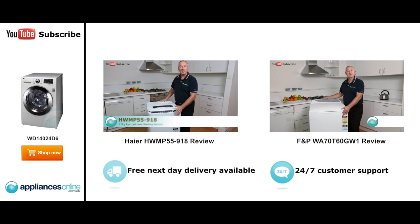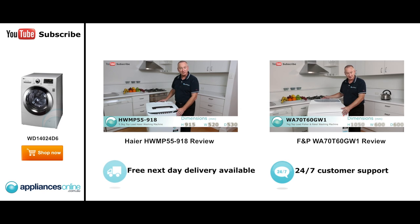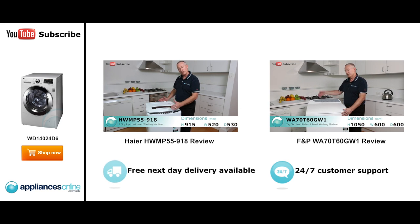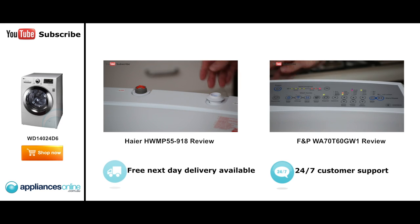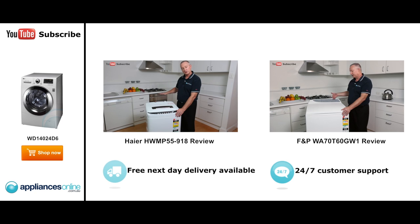I'm Colin from Appliances Online. Today we look at the Haier Top Loader 5½ Kilo. Let's have a look at some nice features — we'll look at the connections at the back and work our way forward. At the back we have the hot and cold water connection, a simple screw-on connection, and the hoses do come with it. At the front we've got a little clear-view panel so you can actually see inside.